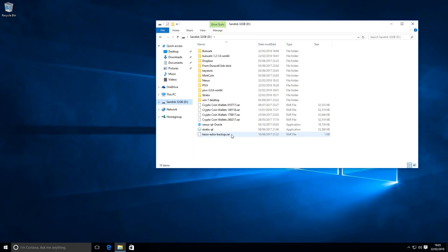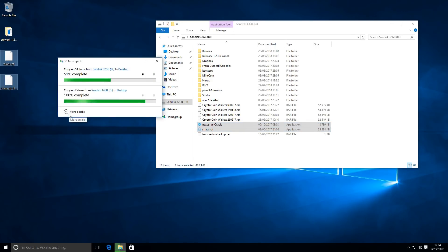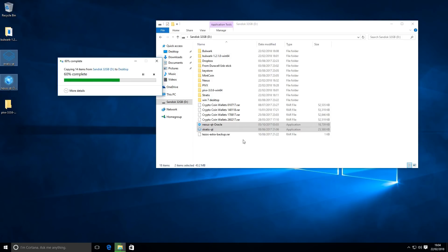PIVX is a POS wallet - it also has privacy features. It's a POS based wallet so you can stake your coins and earn an income over time. From my USB pen drive we've got several files and folders: the PIVX blockchain and wallet folder, which is a folder I copied across from my other machine, and also the PIVX Qt which is the program folder. I'm going to copy across these to the desktop, as well as my other Qt programs.